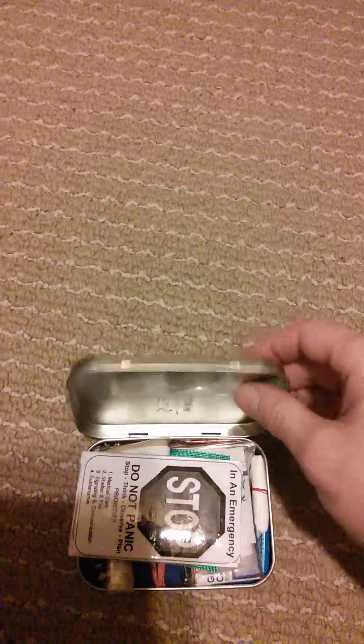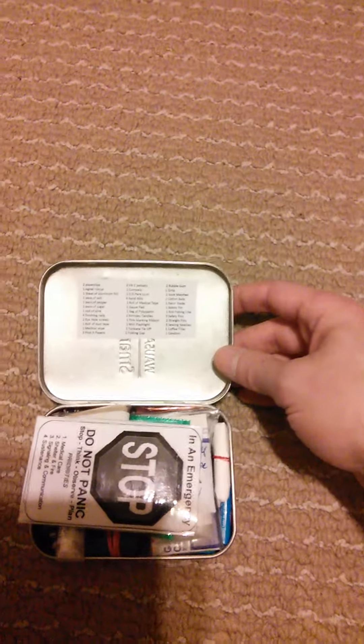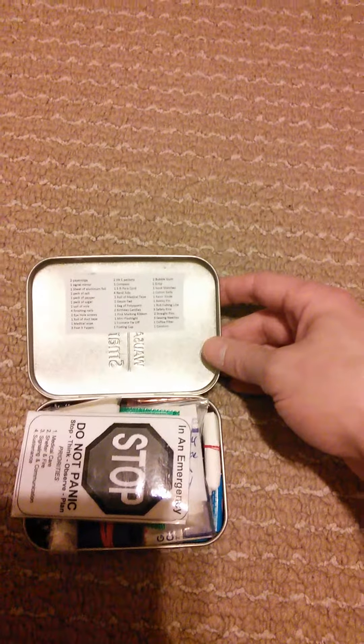The finished product will have electrical tape sealing it so it's watertight. I have a menu or an index of everything I've included in the kit, so when I need it in an emergency I'm not scurrying around looking for stuff — I know exactly what's in there.